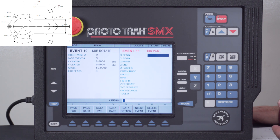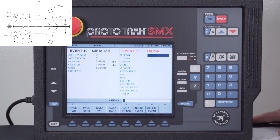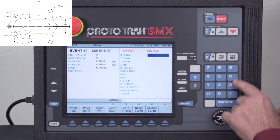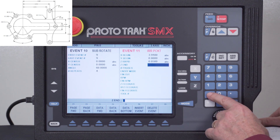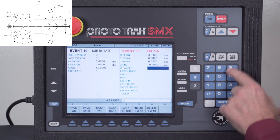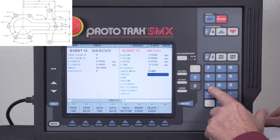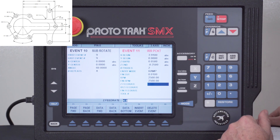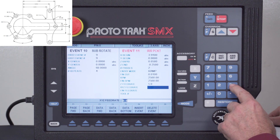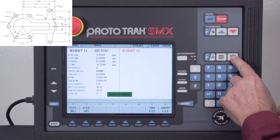The print shows a dimension of 1.170, but I actually need half of that when programming, so I divided by two. My starting X dimension is 3.910, and Y is 0. I'll use 50 thousandths for the rapid and Z-near, and the pocket needs to be a quarter-inch deep, so minus 0.250. I'll do it in two passes, use zigzag entry mode, leave a finish cut of 10 thousandths, and run 2500 RPM for both roughing and finishing. Feed rates are 5 inches per minute into the material, 30 for machining, 20 for finishing, using tool number three.